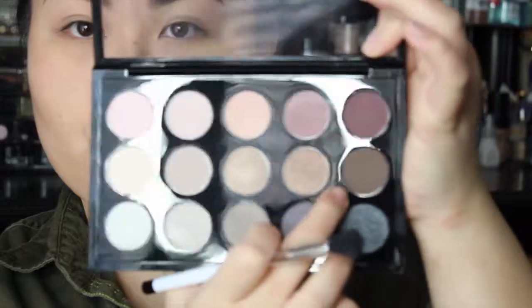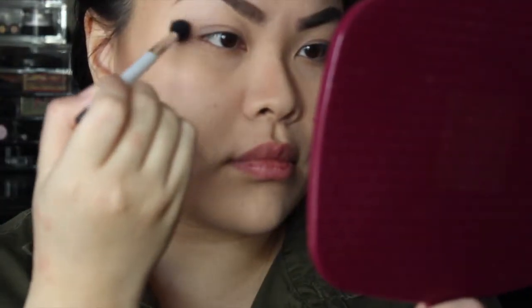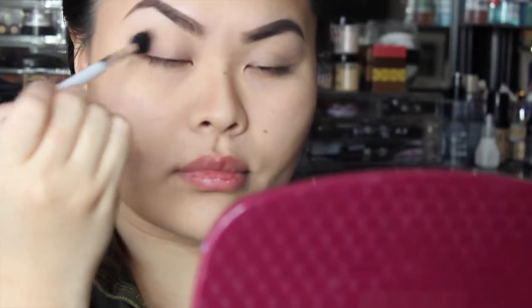Next up, we're going to take the color Bron from the palette, as well as a blending brush — this is Sonia Kashuk. We're going to start creating the depth and definition of our eye makeup. I'm placing the color on the outer V of my eye, and notice how I'm working the brush in a circular motion.